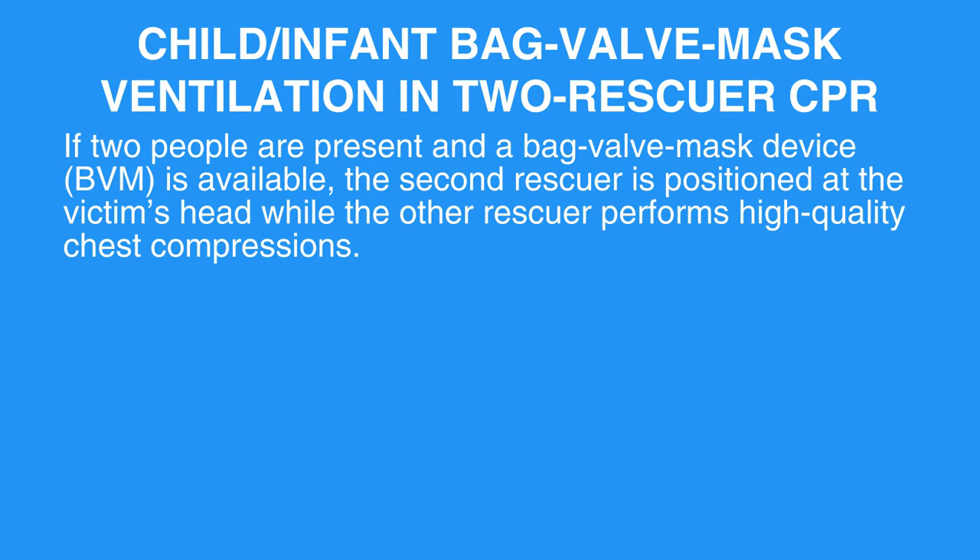If two people are present and a bag valve mask device, BVM, is available, the second rescuer is positioned at the victim's head while the other rescuer performs high-quality chest compressions.